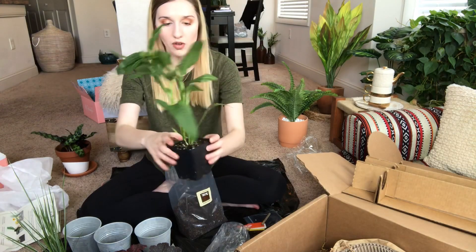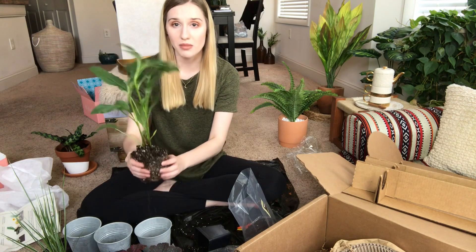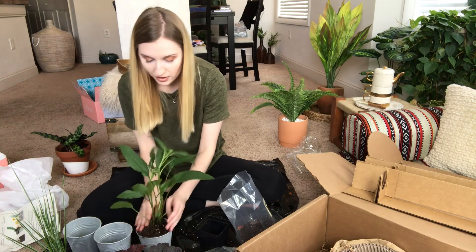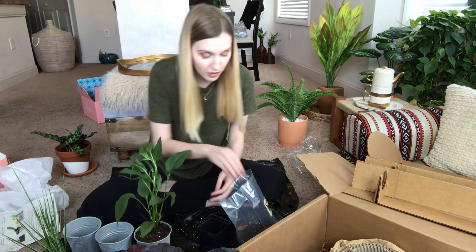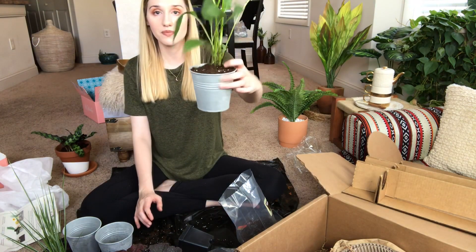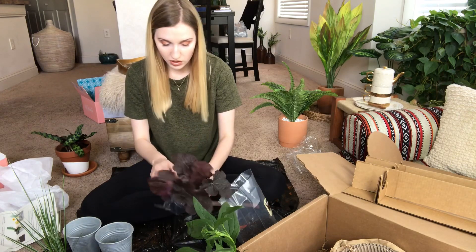Taking the first plant — the bloom — out of its container, I loosen it up and break up the roots just a little bit with my hands, then stick it in the metal pot. Then I fill in the remaining pockets with soil. After this I'll water them since they've been in transit for a while. That one is potted and goes into the tray.